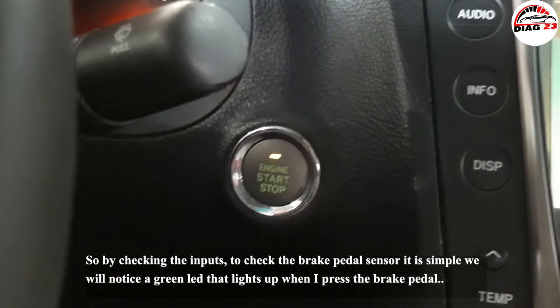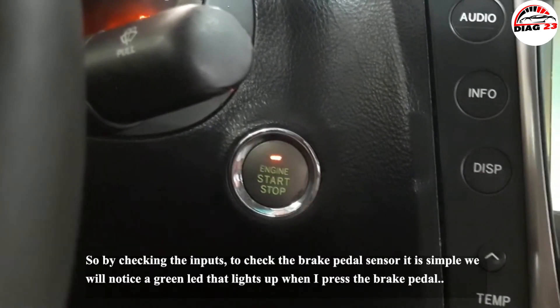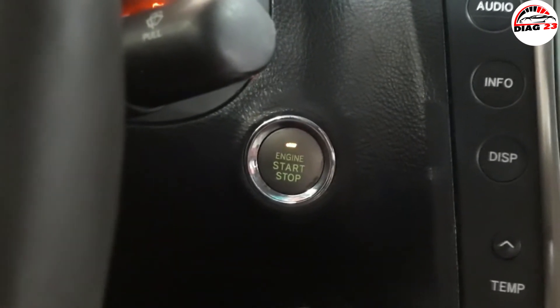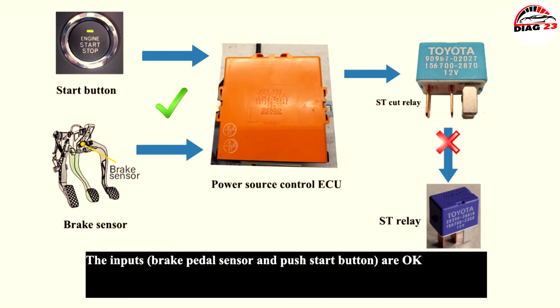By checking the inputs, we can check the brake pedal sensor — it's simple, we will notice a green light that lights up when I press the brake pedal. The inputs — brake pedal sensor and push start button — are okay.